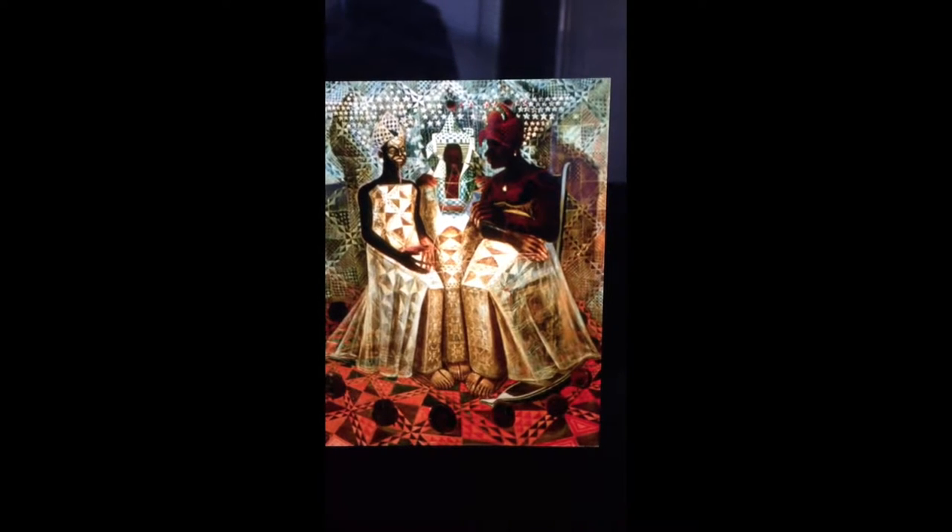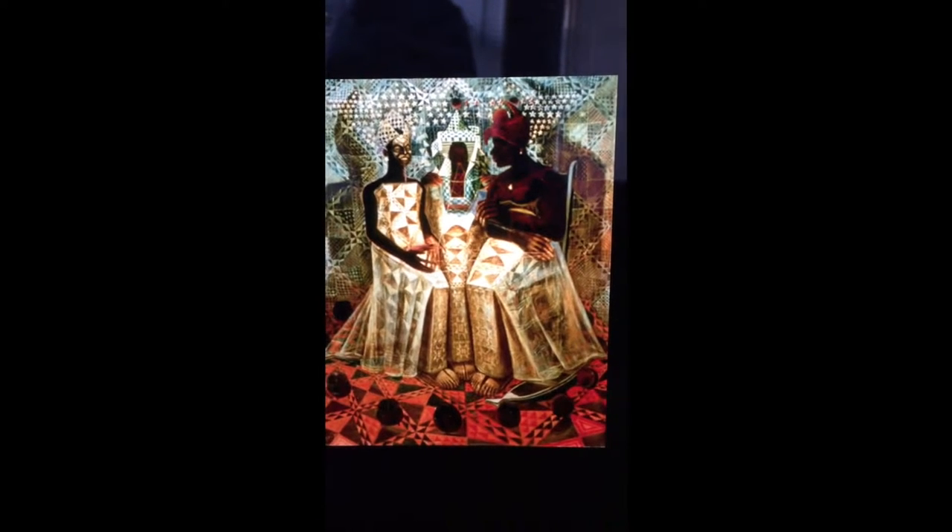The light source is coming from the woman in the middle's lap, because the fingertips of the women and the faces of the women are all highlighted. The shadows are cast on the outside, which shows that the light source comes from the middle.